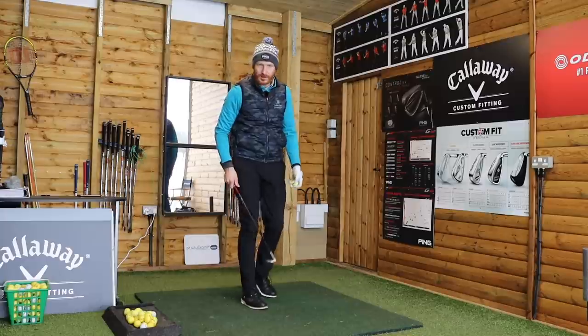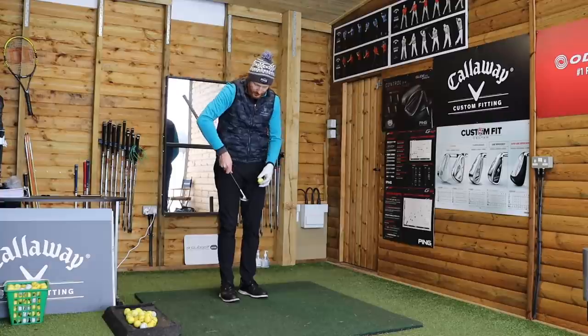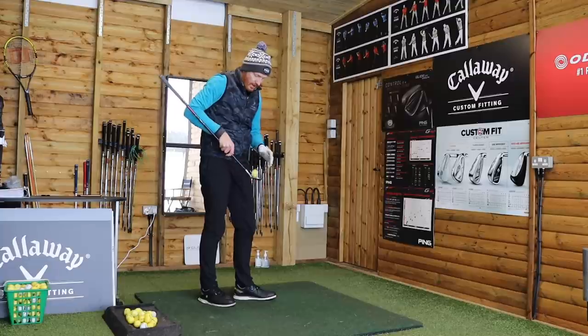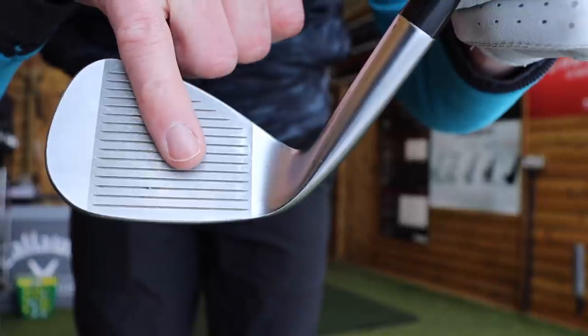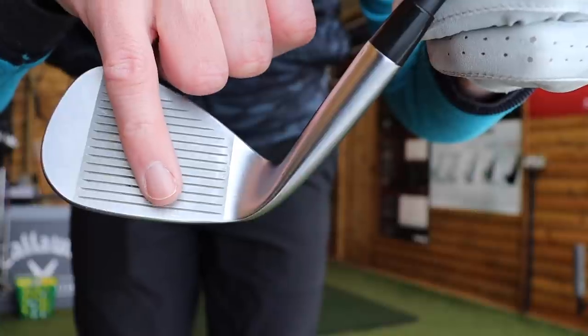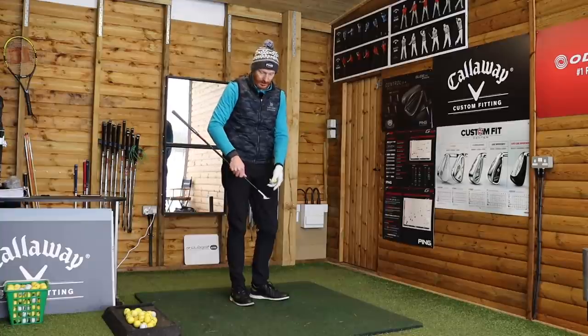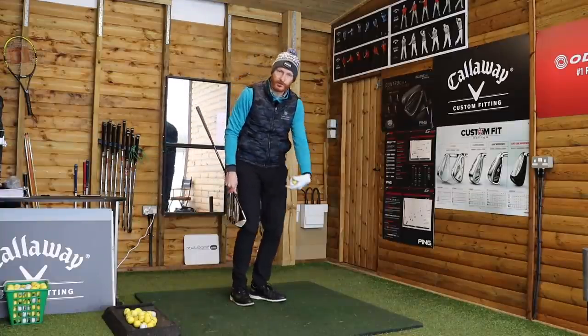We're going to bounce the ball today, then do a quick drill to feel what it's like when we miss the middle of the club face. If you struggle to bounce the ball on the club face, just grip further down the club — it doesn't matter how you hold it, but you'll be able to feel the ball bouncing off the face. You can feel if you catch it from the toe or the heel. We'll call the middle of the club the sweet spot — it's actually a little bit more towards the heel, but for argument's sake, the middle of the club face is the sweet spot. If you grab the club closer to the club head, you've got more control — hence the reason when you chip, if you grip down, you get more control.